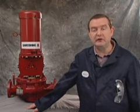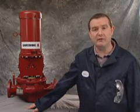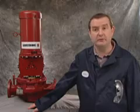Hello, I'm Niall Murphy. I'm the manager of service for Armstrong's. Today, I'm here to discuss the outside mechanical seal replacement for our 4300 vertical inline pump series.